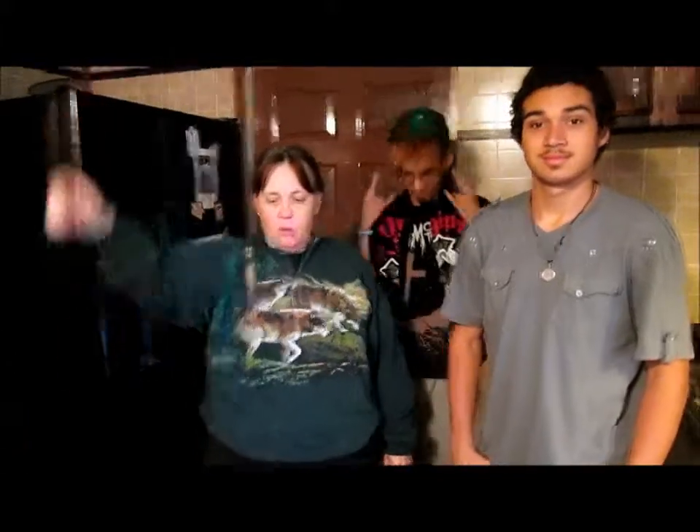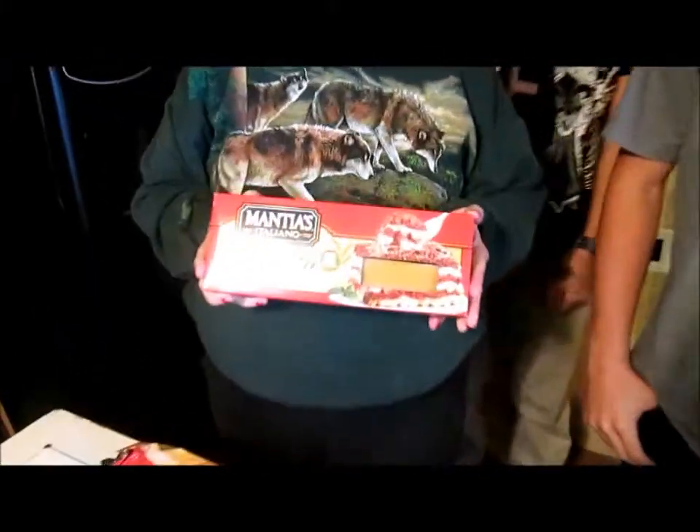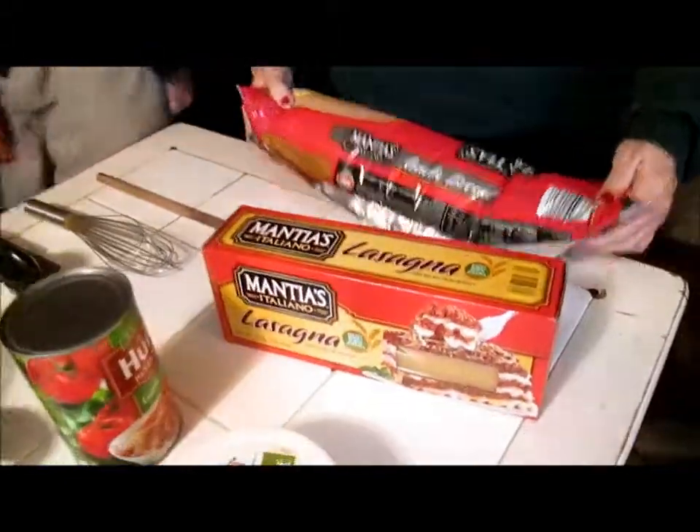Hi and welcome to Sea Sparkles Cornea. Today is lasagna day. We're going to have lasagna and let's talk ingredients. Lasagna noodles, and we're going to make garlic bread.